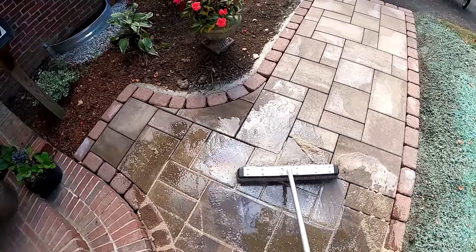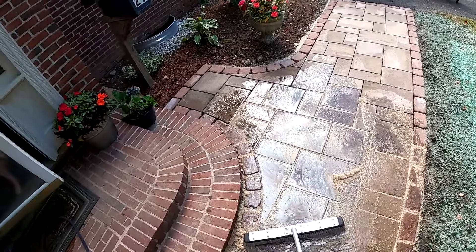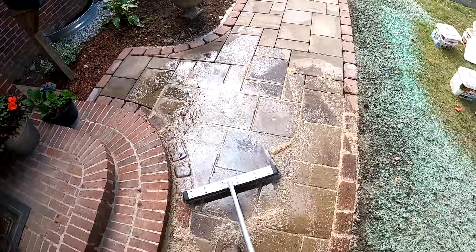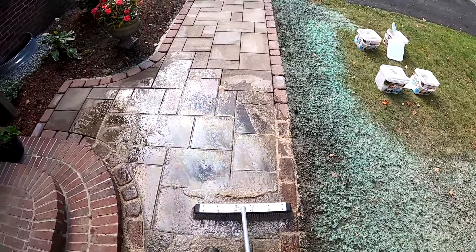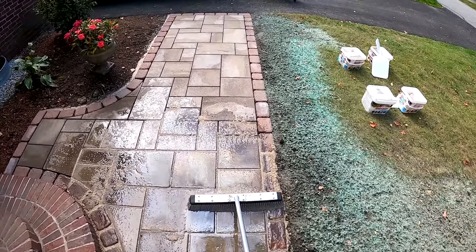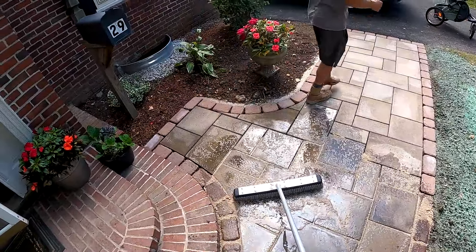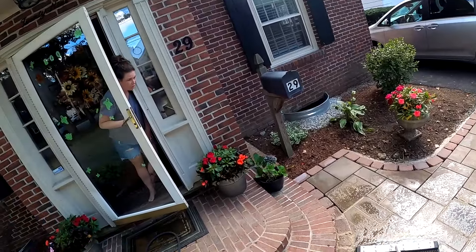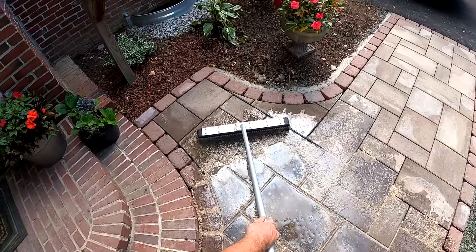The joint sand is going to look nice — kind of gives it some contrast. The homeowner asks if they should stay off it for a certain period of time. The answer is: if you want to give it the night that'd be fine, but it usually sets up in an hour or a couple hours. Even if you're light-footed on it you'll probably be all set.